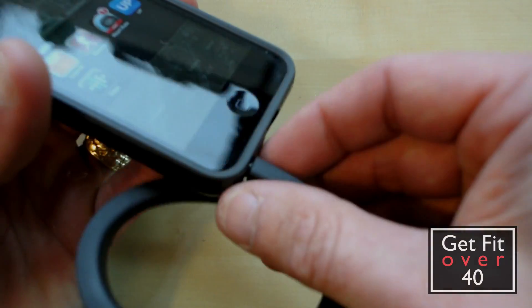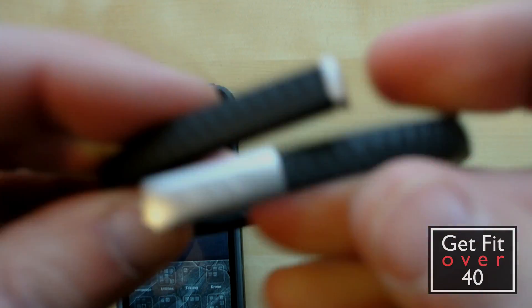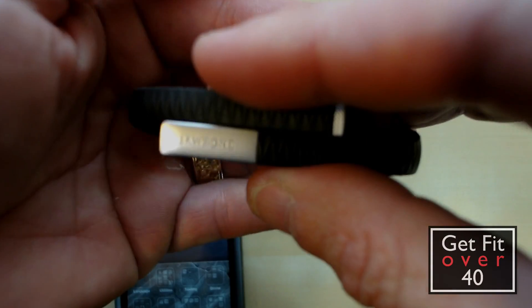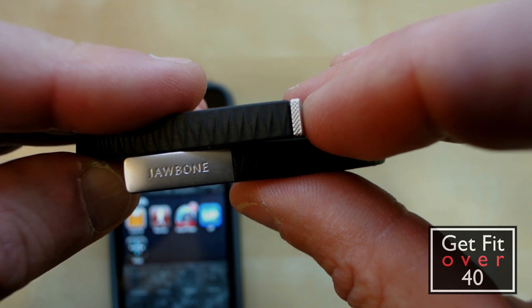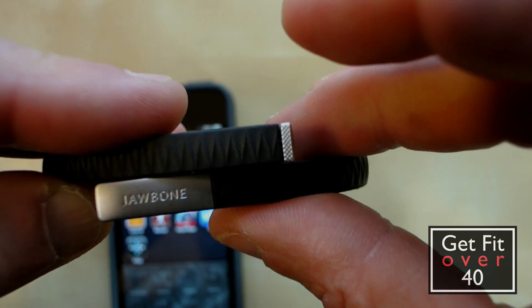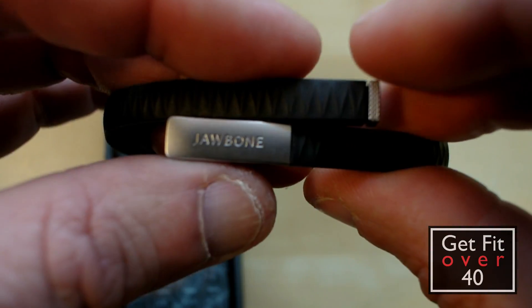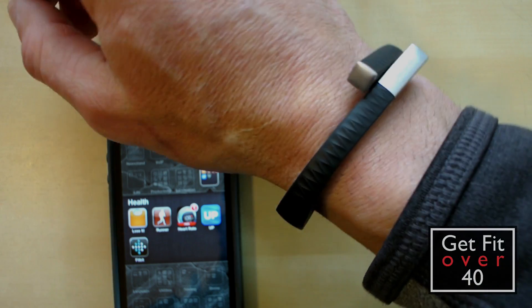So again, I just want to mention this — this is the Jawbone. You just hit that button once and you can see what mode you're in. If you hold it down, you can put it into sleep mode — that's the only thing you need to do when you go to sleep is change your modes. You can press it twice and then one long press for naps. It looks good on too. I like the look of this band — it has a modern look and it's nicer than some of the other bands, and it's not too big.